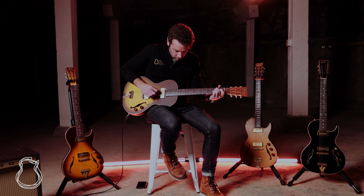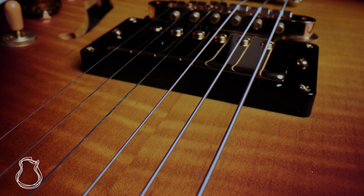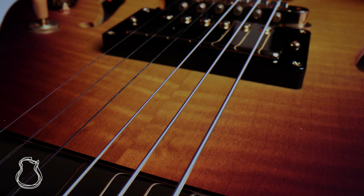B&G was founded by Elevran Barashi and Kiki Goldstein, skillful and expert luthiers in the field of vintage guitars from the golden era, and Avi Goldfinger, an artist and entrepreneur.